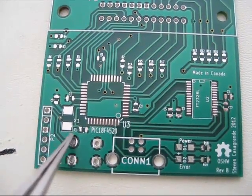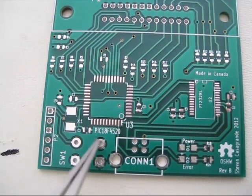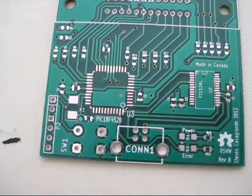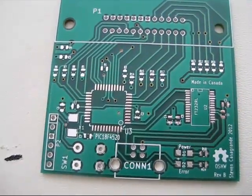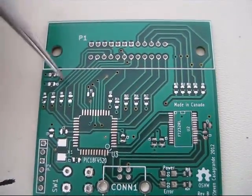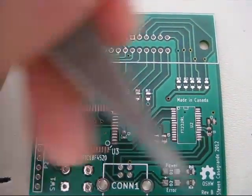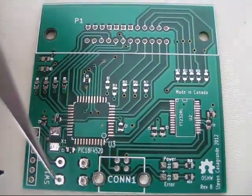Those two pins are permanently connected together internally to the switch — whoops. So I just clip that lead off and don't bother soldering it in. If I ever do a rev C, I'll just correct for that so I don't have to be clipping them off every single time. The other change is that all the empty space on the top layer is now filled with ground copper, as opposed to the original which only had traces.